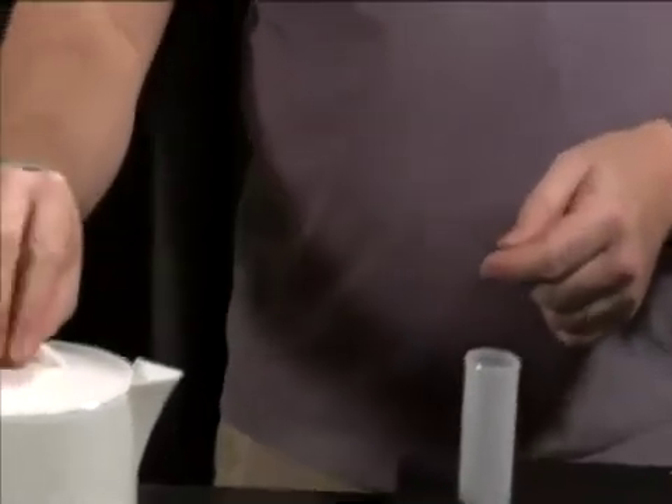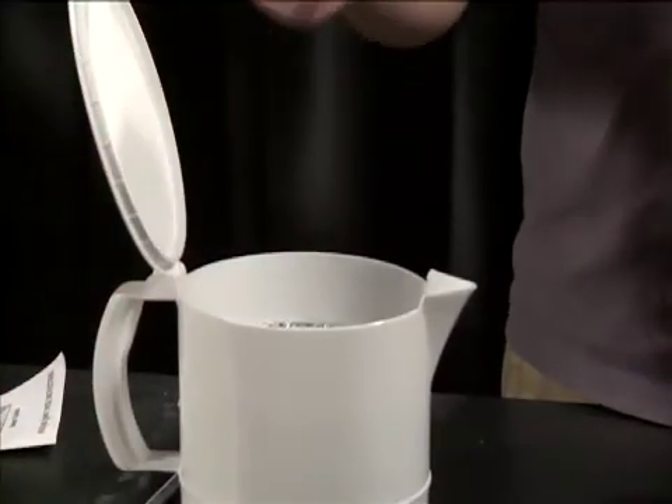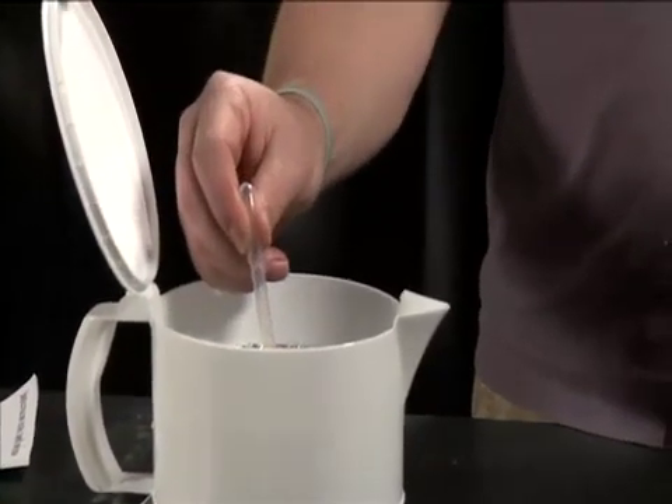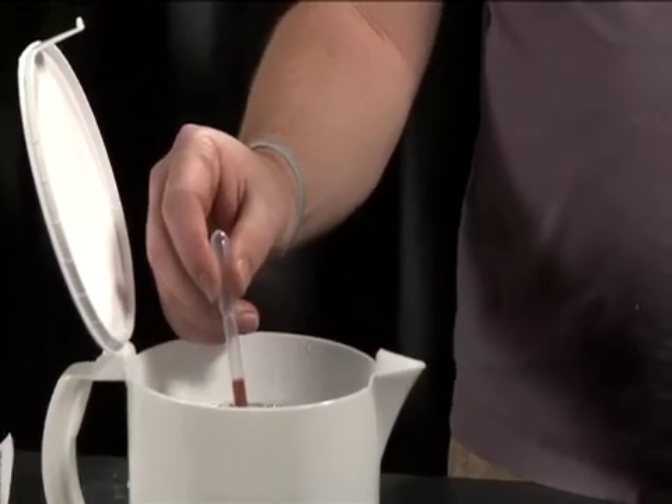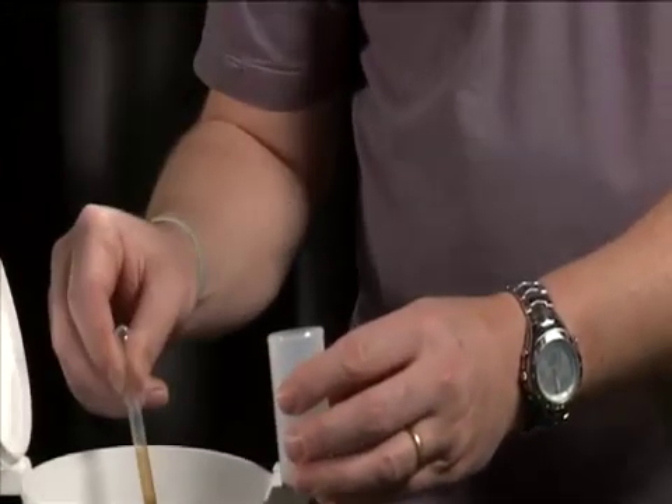Once that's done, we'll take our heated wax and, using the pipettes, go ahead and put some wax into the bottom.